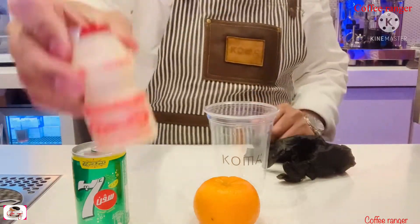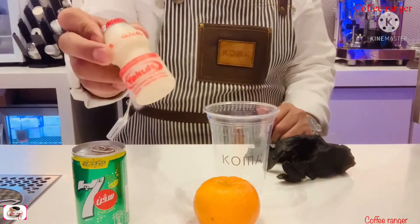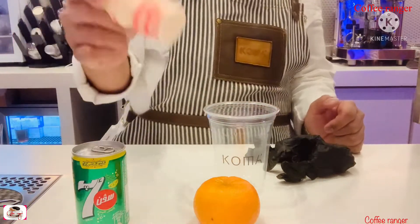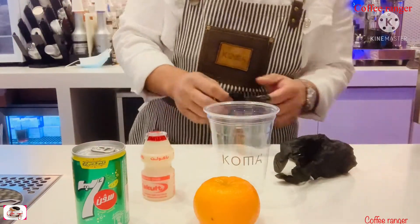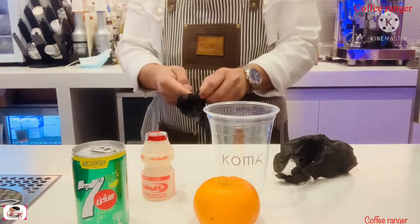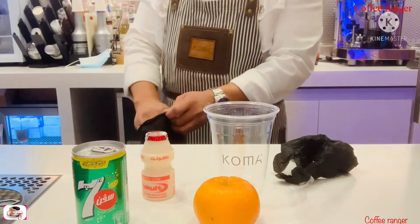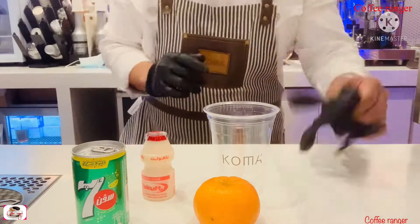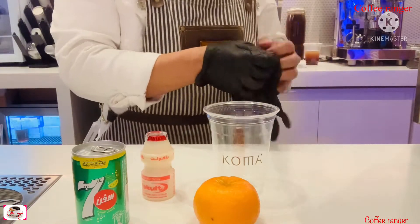Guys, most people know yakult is really healthy. If you have a problem in your stomach, you can use this and after a day it will go away. So now guys, we are going to make a mojito — stay tuned and see what the ingredients are.